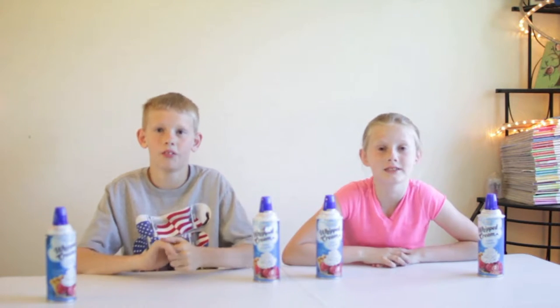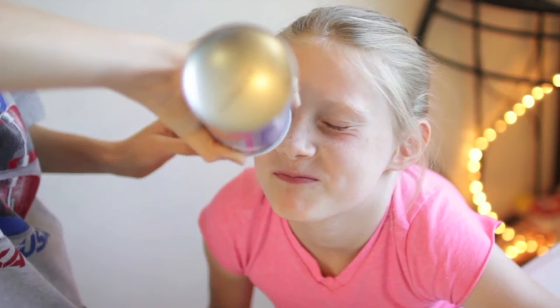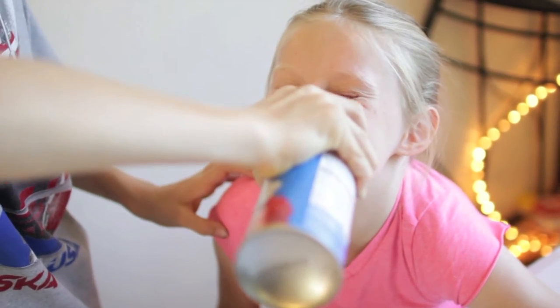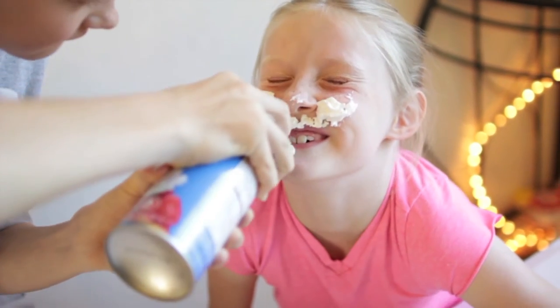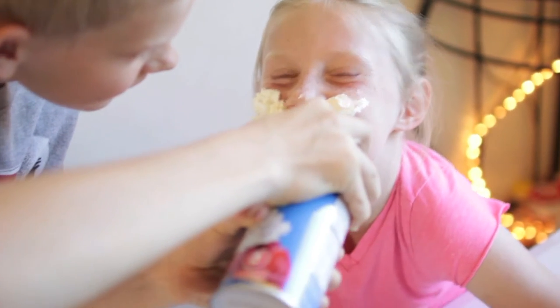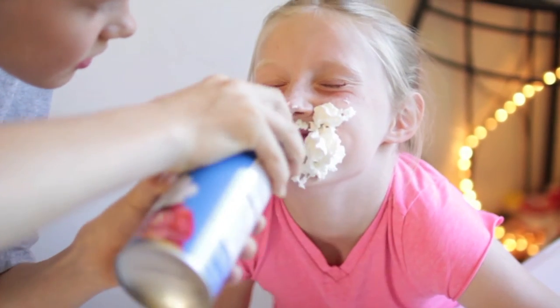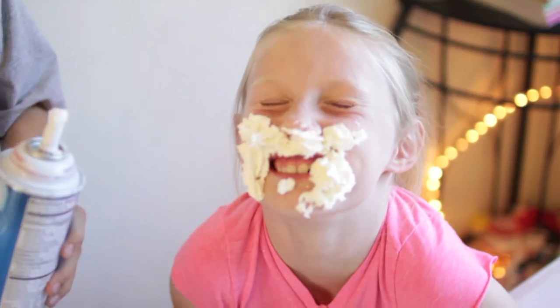Next we have the whipped cream mustache challenge. So I'm going to draw on her face first and then at the end we're going to see who has the better mustache. It's falling now.